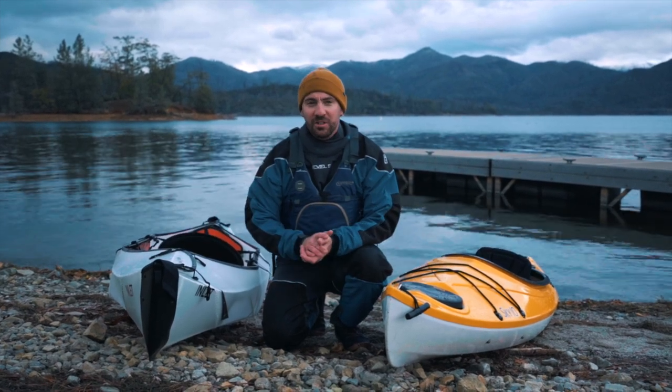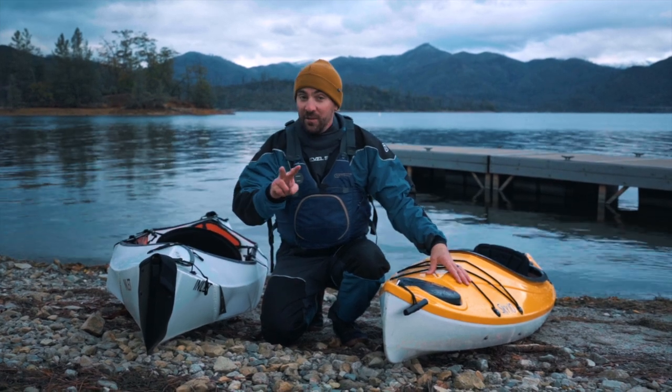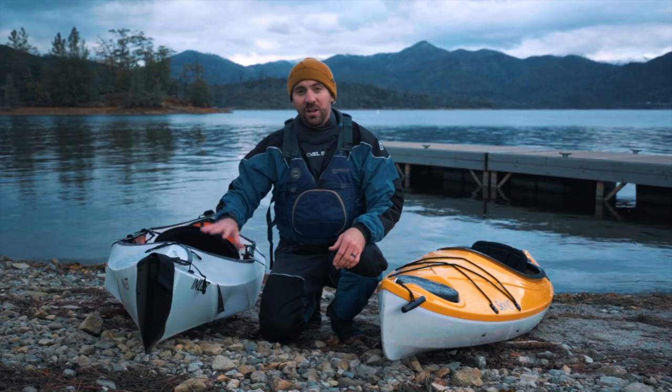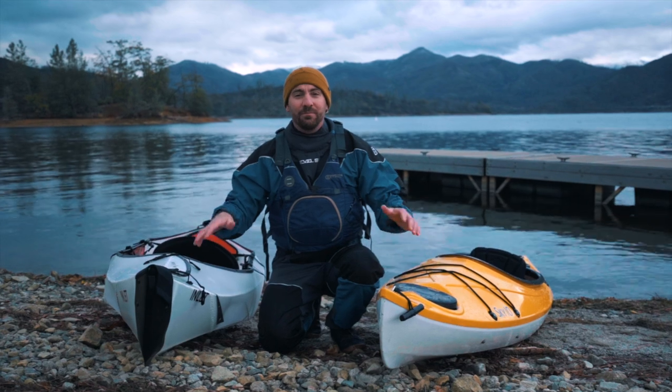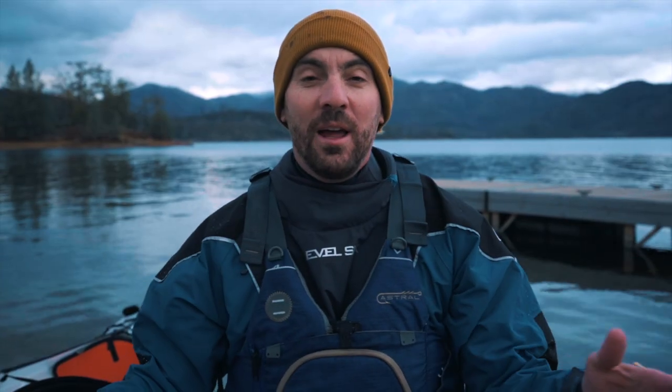Since we're out here, we're going to shoot a second video. I'm going to do a rescue in the Oru with no buoyancy whatsoever, then with float bags, and then try to rescue the Sky 10 — a visual experiment about why flotation is so important. Thanks so much for hanging out and paddling kayaks with us today. If you're not already subscribed, leave us a comment — I'd love to know what you think about either of these boats. Would you consider buying an Oru? Are you more of a hard shell person? Until next time, this is Dan wishing you happy paddling — see you on the next one.